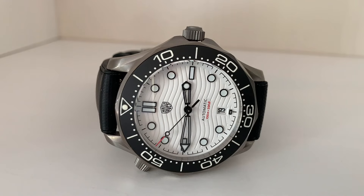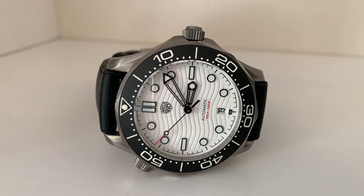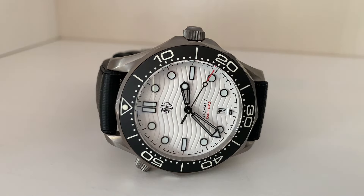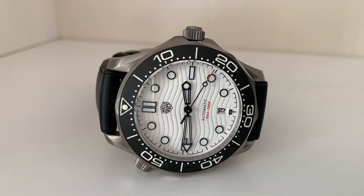My name is Jason and this is Just Watches. Today we have a watch from the brand Watch Dives. I've been curious about this watch because I love the watch it's homaging — and by homaging I basically mean copying — and that's the white dial Omega Seamaster 300m. While I love the look of that watch, it is quite large and quite pricey as well.